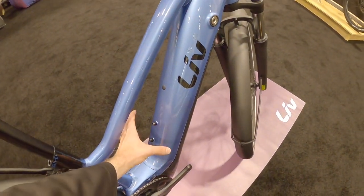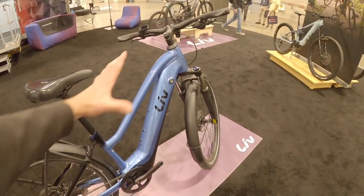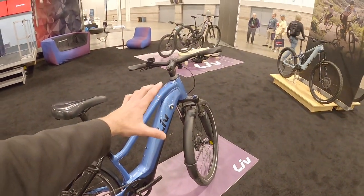I love that you even squeezed in bottle cage bosses, but you've still got that lower step-through approachable frame. Does it come in multiple sizes? It does. Liv as a brand is a women's-focused brand, so we have bikes that will fit riders that are five feet or lower all the way up to six feet.